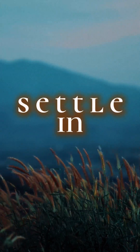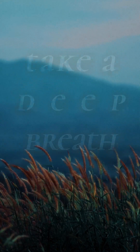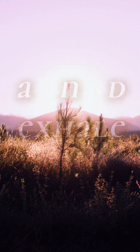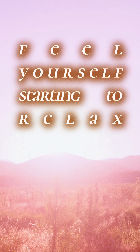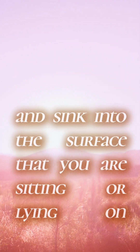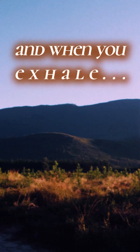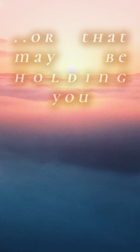So settle in and find a comfortable place to sit or lie down, and take a deep breath in, and exhale. Feel yourself starting to relax and sink into the surface that you are sitting or lying on. Take another deep breath in, and this time when you exhale, release any and all tension you may be holding, or that may be holding you.